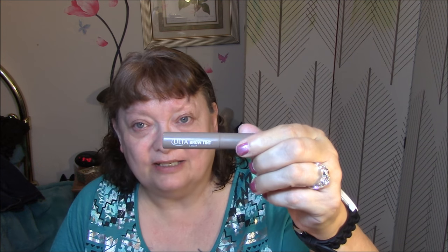First thing I want to use today is my Ulta Brow Tint. You guys know that I absolutely love this, and this is in my Project Pan.